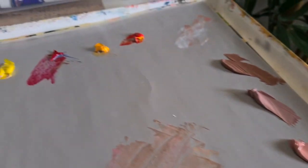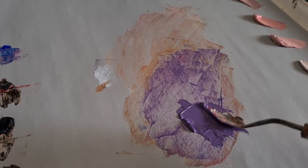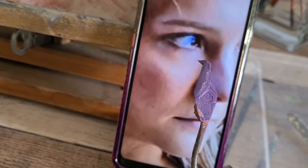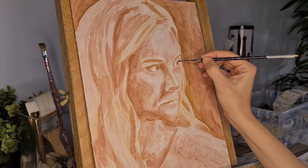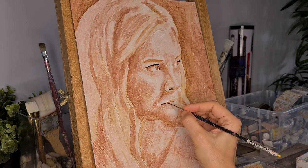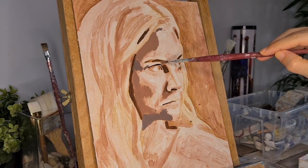After establishing the values I create my color palette, trying to make it as close as possible to the reference photo. I am using oil paint by the way, my preferred medium. And as always I start from the darkest tones to the lightest on the rest of the face.